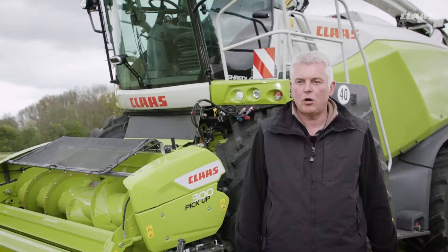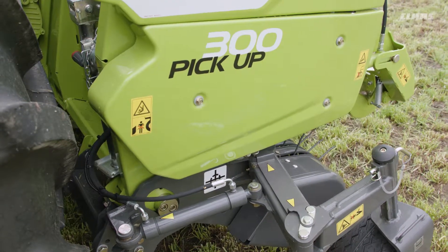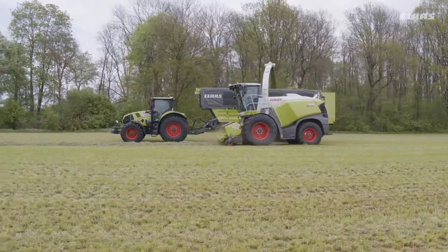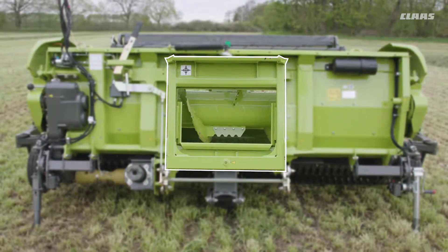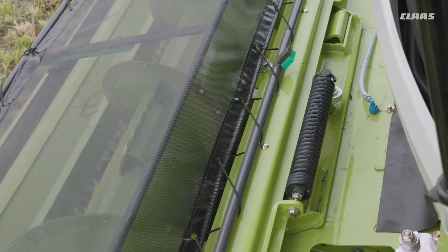The rake is suspended freely from the mainframe by means of spring elements, allowing the unit to follow the ground contours in the direction of travel. A new feature for the Pickup 300 is the suspended frame. The combination of the torsionally flexible rake and the suspended frame ensures optimal lateral compensation.